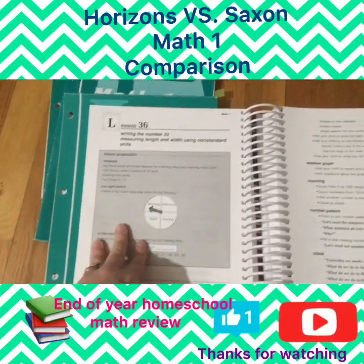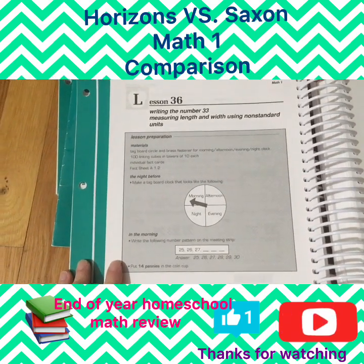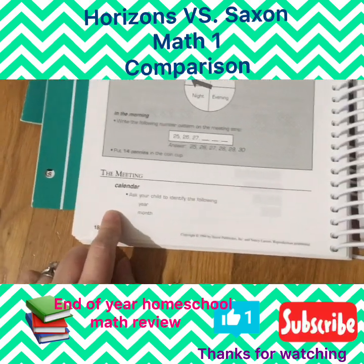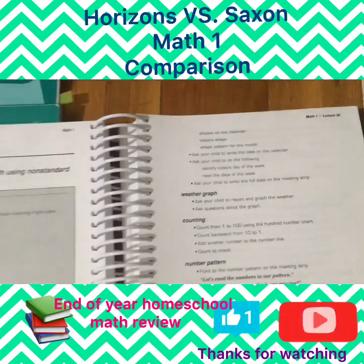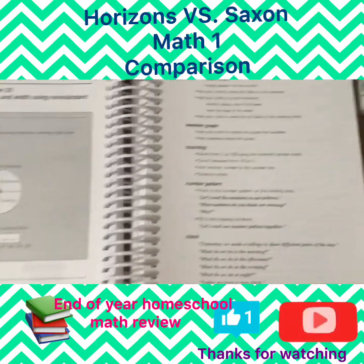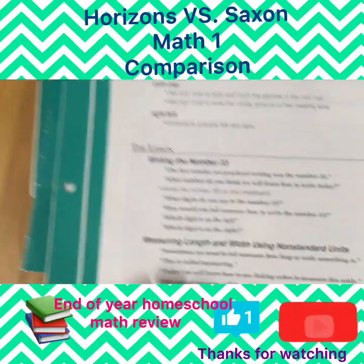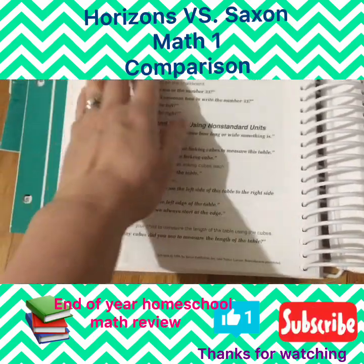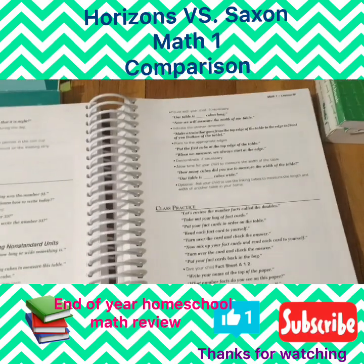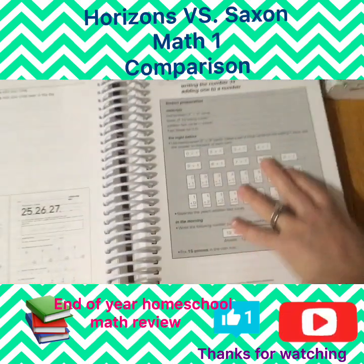Here's an example of lesson 36. The gray box explains everything the teacher is going to teach — the concepts, materials needed. Then it goes down to the meeting: calendar, ask the child about the year and date, shapes on the calendar, write the date, days of the week, weather graph, count, number pattern, clock, coin cup, left and right, and then the lesson itself. As you can see, there's a lot more to this than Horizons, and then the A and B worksheets the student does.